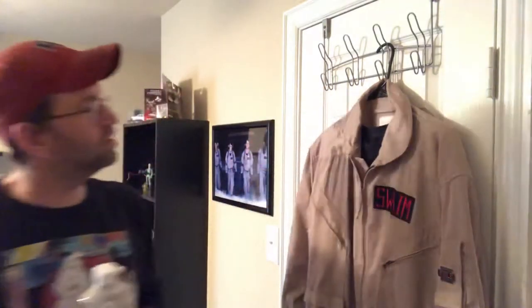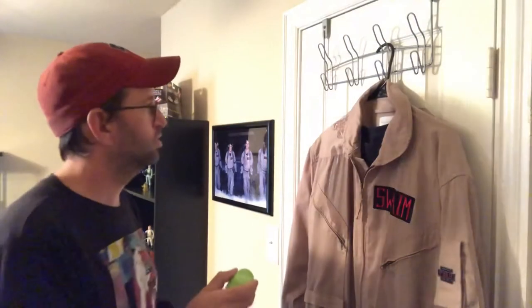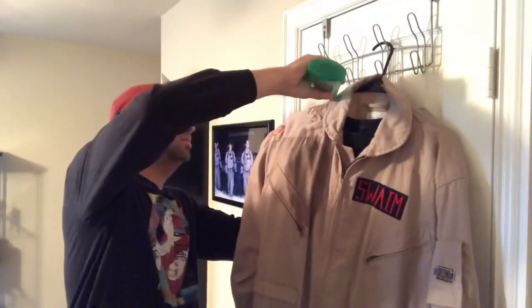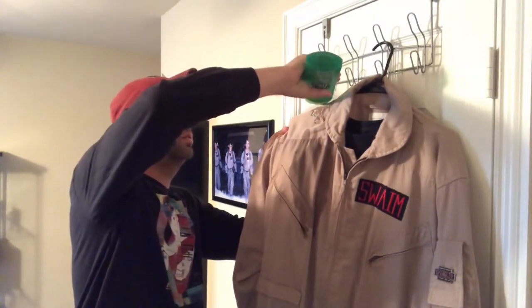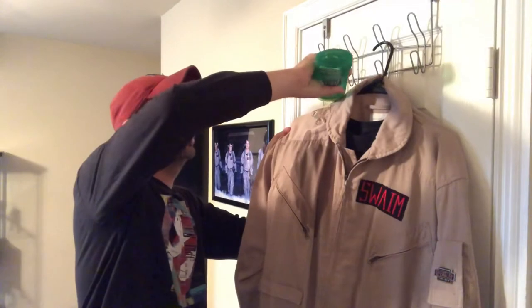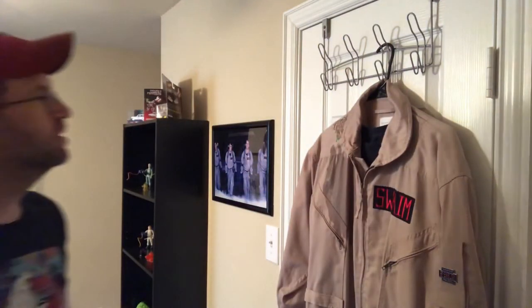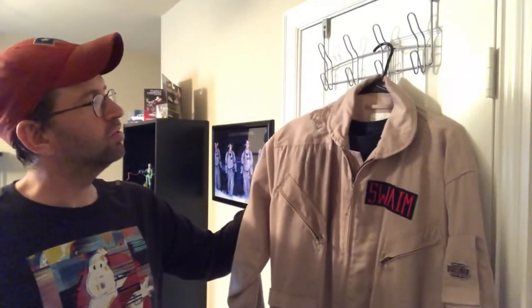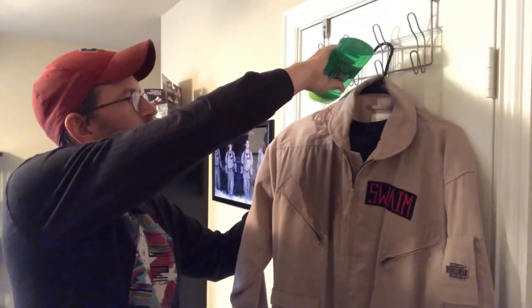Nice and blobby - that's a good blob. Now just take a little bit of the prel and dribble it in there. We'll see how that does. It looks like it's really not going to mix much - kind of keeping its distance and rolling right off the top of the clear glide.